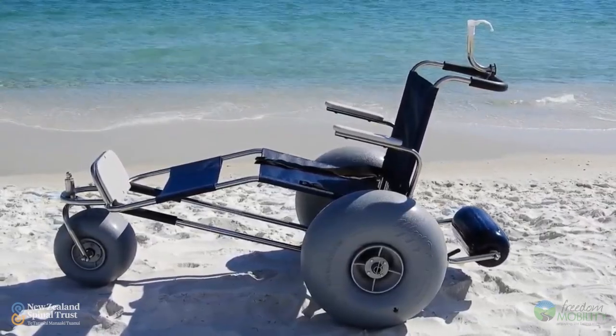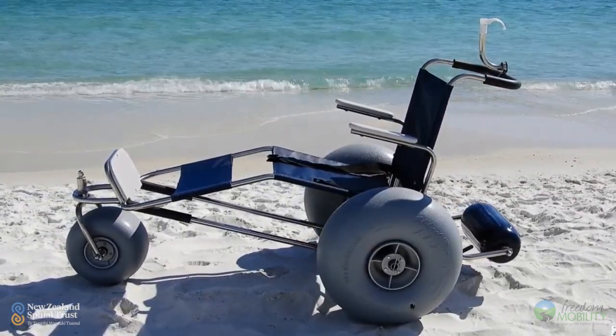It was quite a low chair and transferring down onto it was easy, but trying to transfer back up into my wheelchair was very difficult. It also had quite big balloon wheels that just floated in the surf, and it made getting on and off the chair in the surf very difficult.